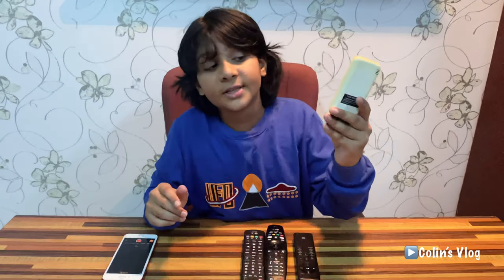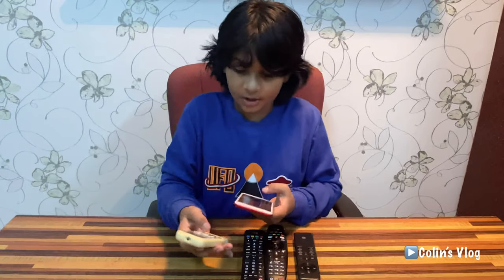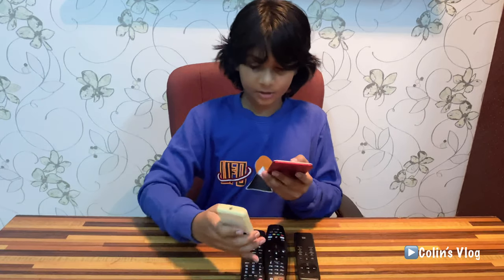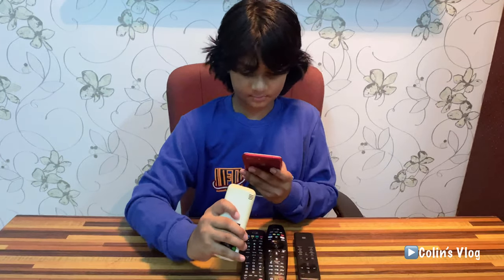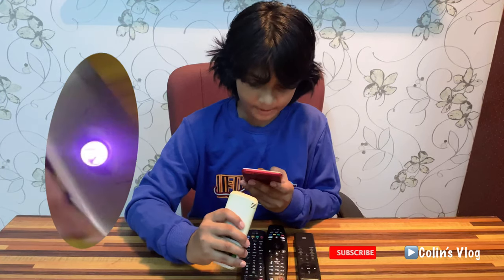Ok friends, now I am going to show you this remote. This is how I see the remote. Now I am going to put it over here and click some buttons. It is working — you can see a small pink-purple light.